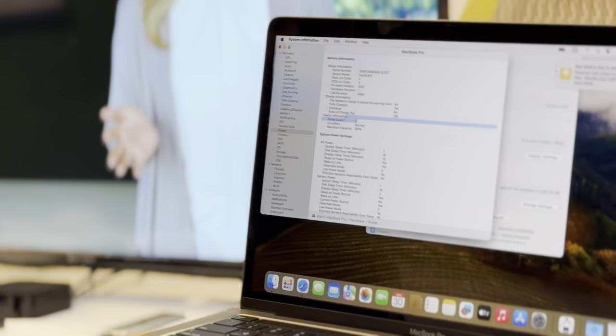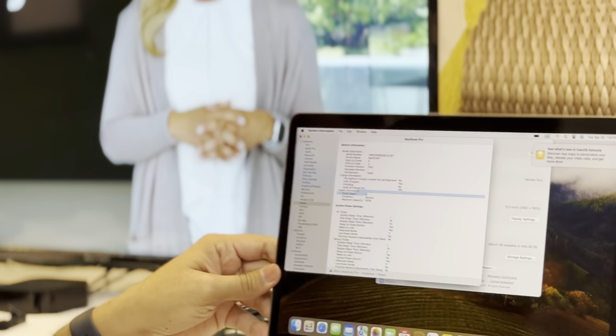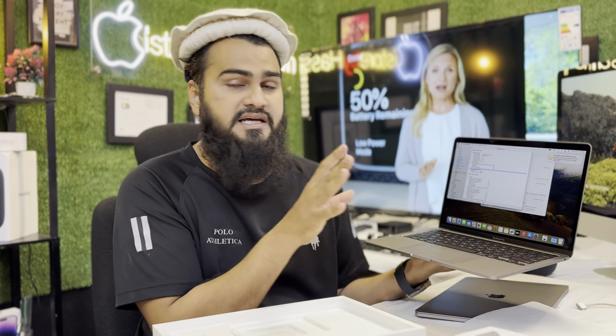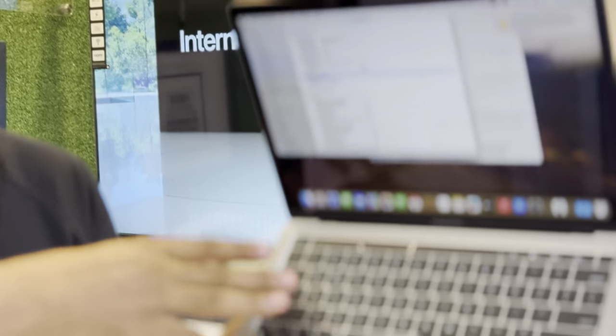So this MacBook, with the box and everything included — if you want it Apple sealed and non-active, that would be around 320K. If you take it like this, just box opened, it would be around 300K. We have 100% battery health, two cycles used — like a brand new MacBook.